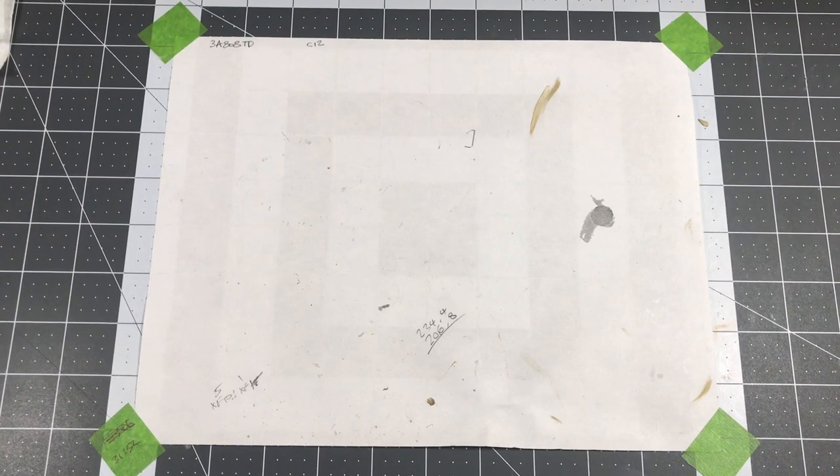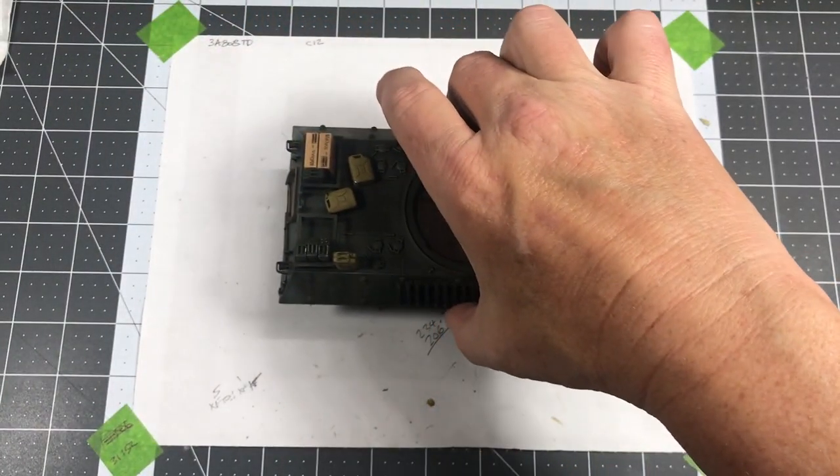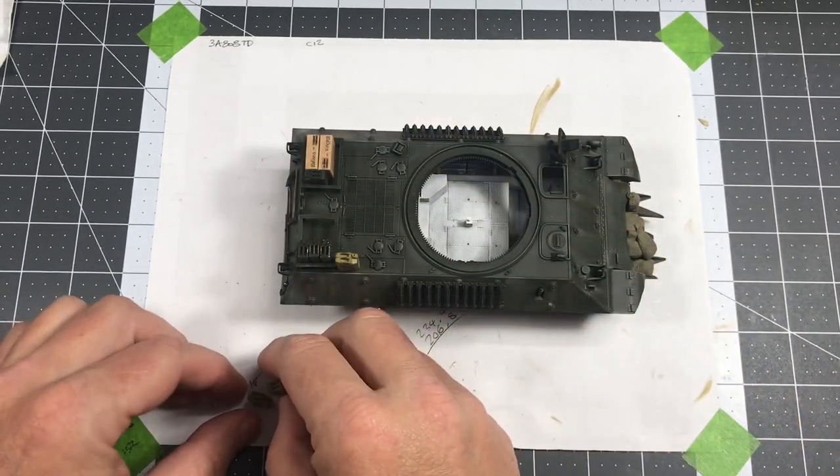Alright, welcome back to the next segment, Building Models from a Photograph on Plastic Models by a Regular Dude. Here is where the project stands. As you can see, I've started adding some of the accessories.